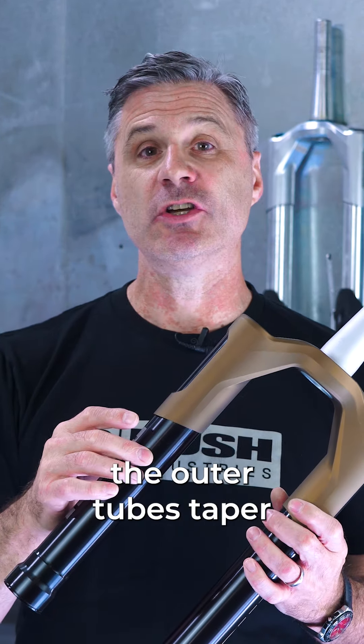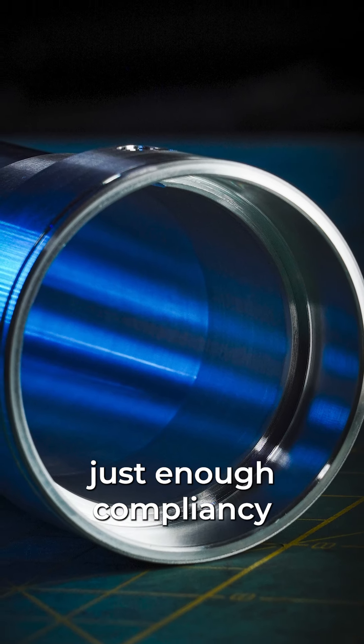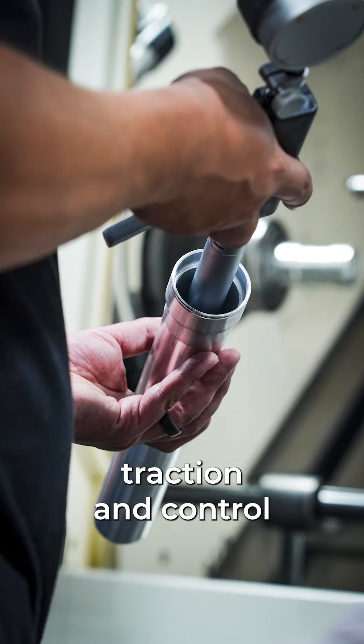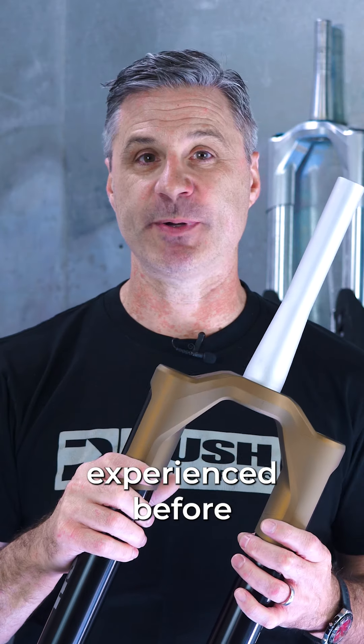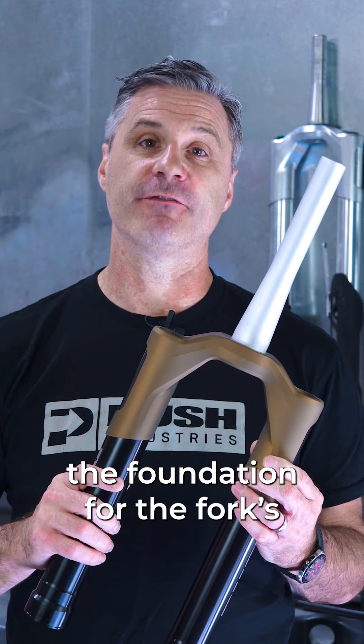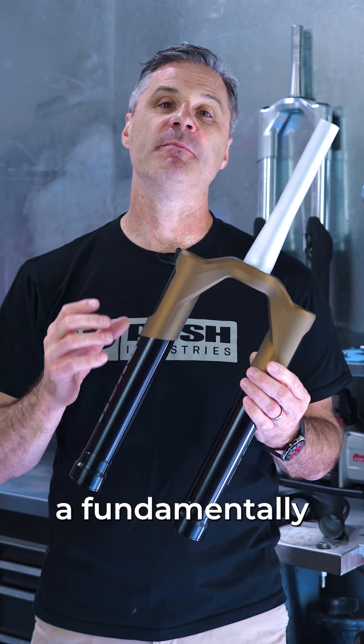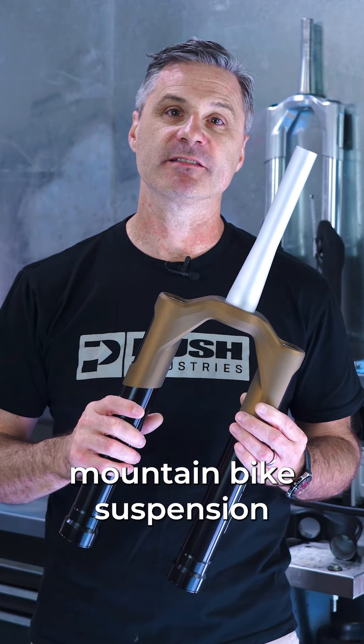While at the same time, the outer tube's taper and wall thickness allows us to tune in just enough compliancy to give you cornering traction and control like you've never experienced before. The 9-1's upper structure — the foundation for the fork's performance — and the result of what happens when you take a fundamentally different approach to mountain bike suspension.